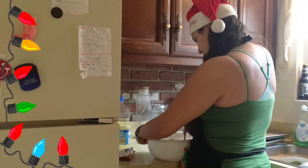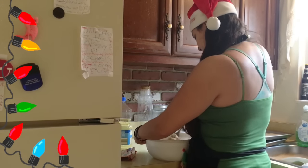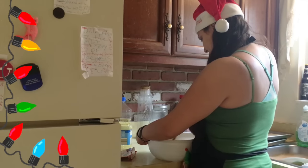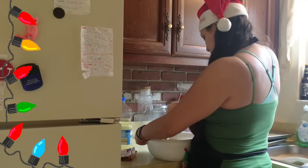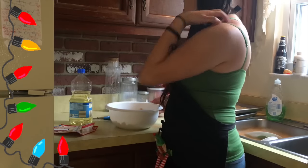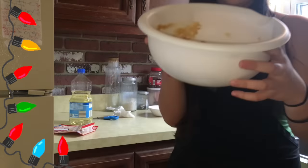You sure that's enough water, Betty Crocker? That is not going to ever form. Whoever said this is going to form — how the hell is this going to form into dough? Alright, so next, after it is like so...